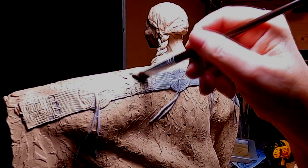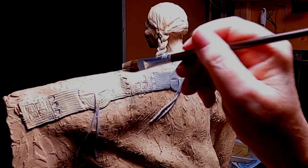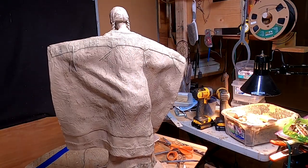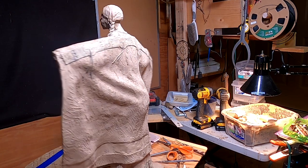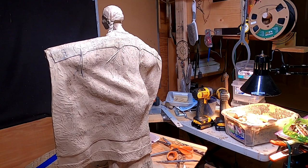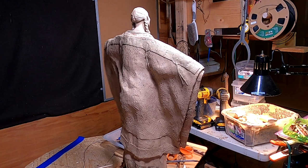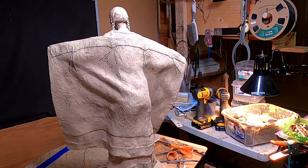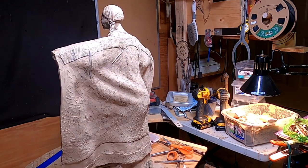It doesn't affect the casting, and it doesn't affect the part that I sculpted. I got the beaded section of the blanket finally done. If I'm not happy with this a couple of days from now, I'll redo the whole thing. But for now I'll just live with it — I like it. I want it to look sculptured anyway. I don't want it to look perfect; I want it to be sculptured, and it's certainly that.